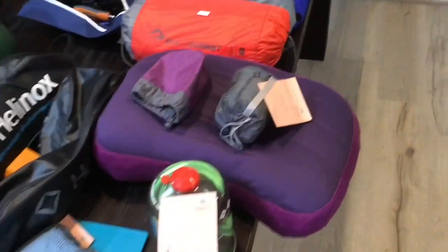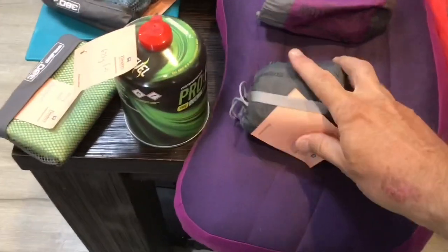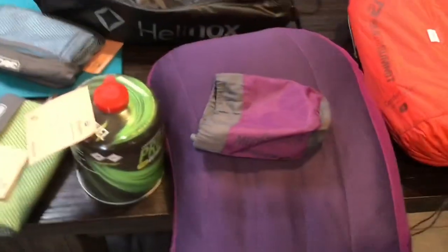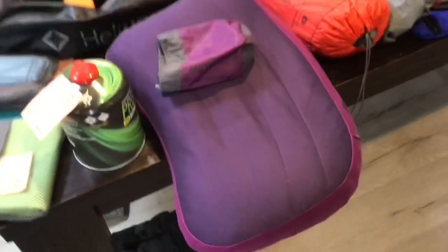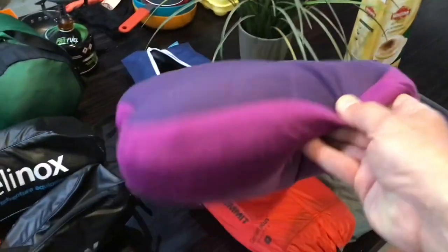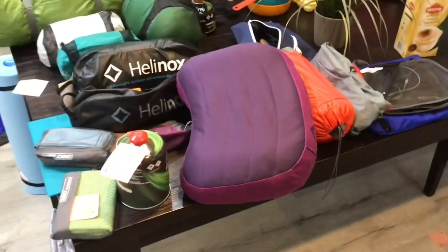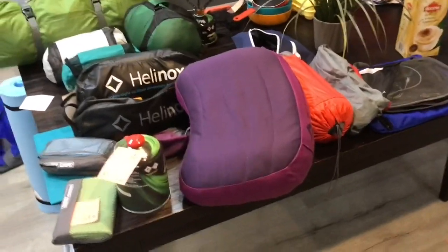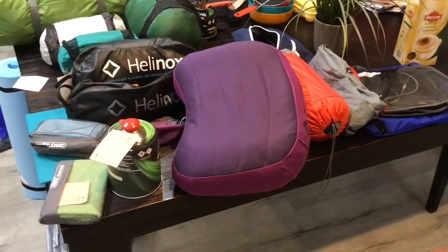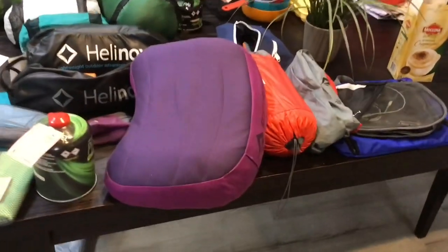Here are our pillows. You can see how small they pack — just the size of my hand. We blew one up so you can have a look; not massive. I've used them before and I end up putting a windcheater over the top just to give a bit more height because I'm a fairly big bloke with big shoulders. But they pack away so tiny — about 100 grams each.